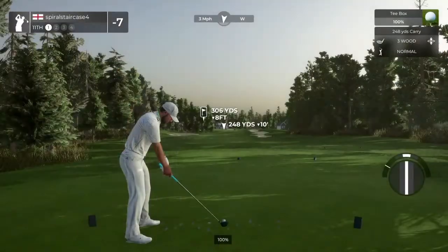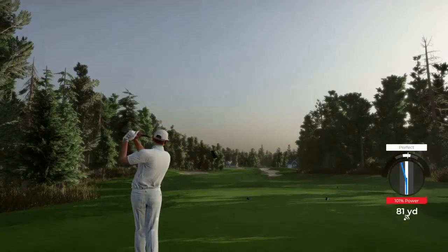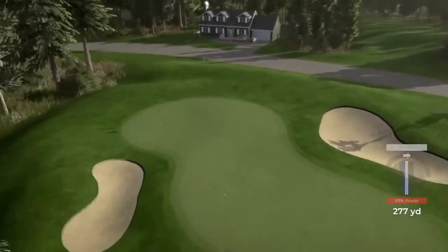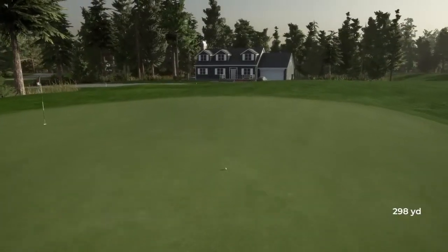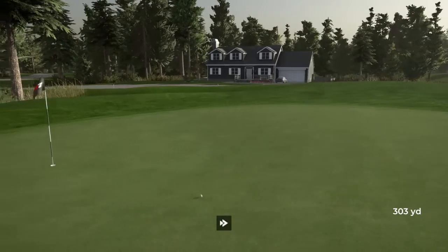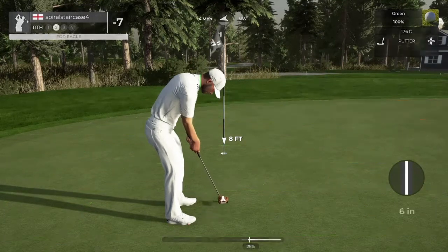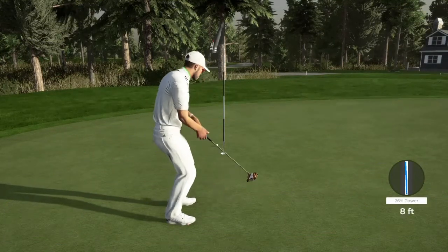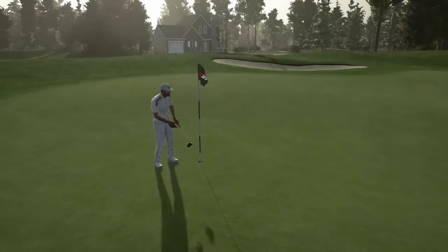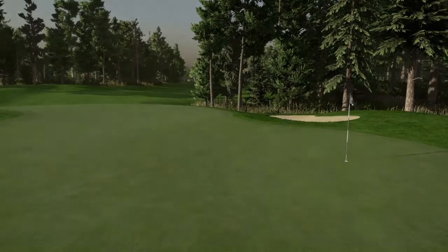Teeing off here on a short par four. Just sheer terror coming off the club face there — powerful drive. Look at this, driving that green. Putting for eagle — I'm just proud of you. That's going right by the hole. Nice little two-foot putt, and that will drop for birdie number six on the day. After that hole, eight under par.